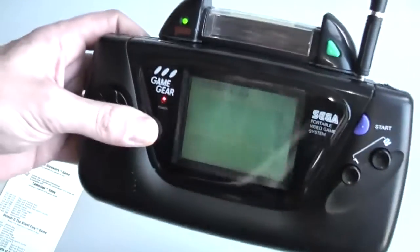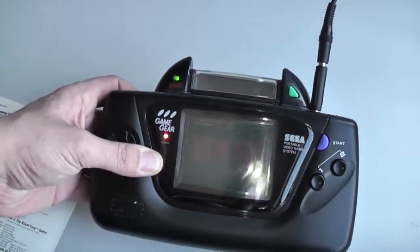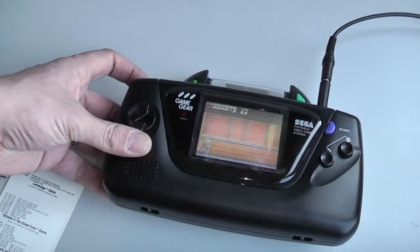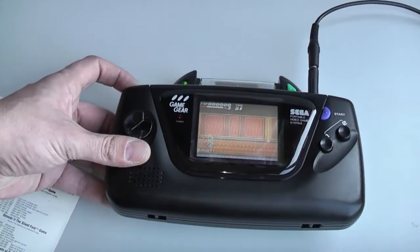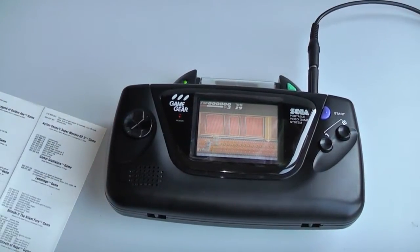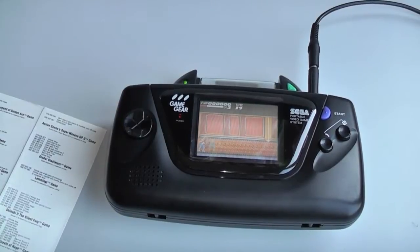Definitely a brilliant accessory to have for your Game Gear - highly recommended. I hope you enjoyed this first episode of my GG Shorts videos. I will be getting another one up very soon. Please leave a comment as always, give me some suggestions or recommendations of what you would like to see, and I'll catch you next time - thanks, bye!